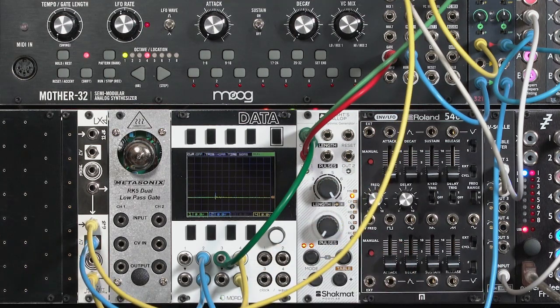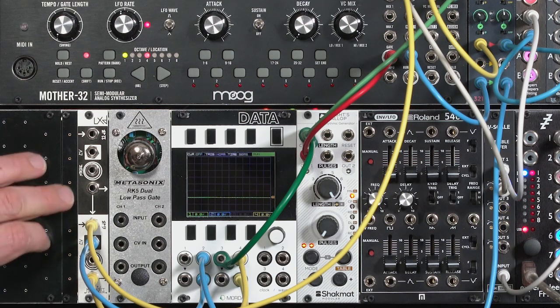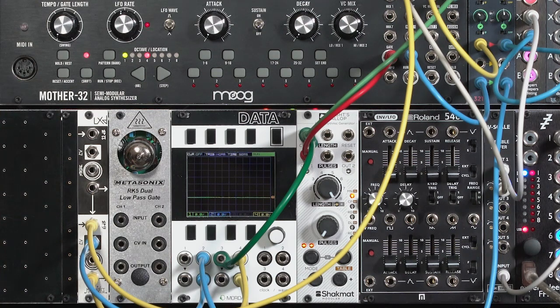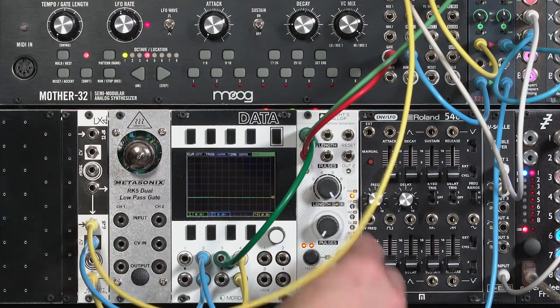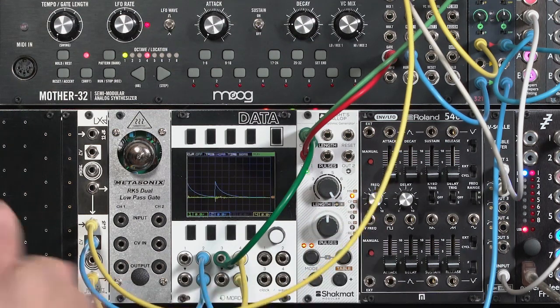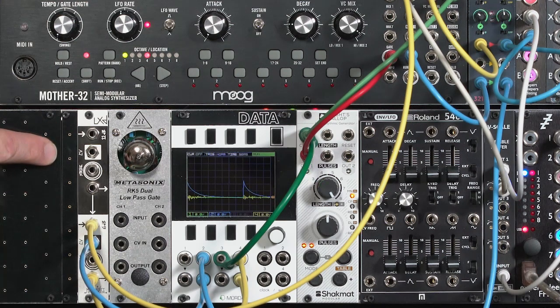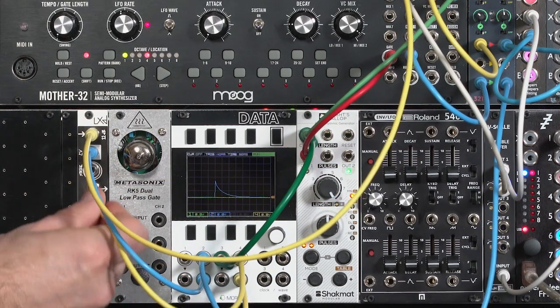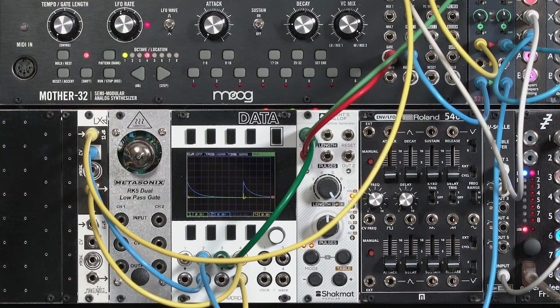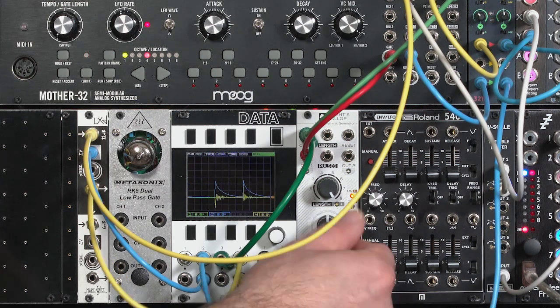If I turn off the pulses, you'll still hear a fair amount of white noise leak through the LXD. Over time this will decay as the vactrals in the LXD decay back down to maximum resistance — but in this way the RK5 is actually a little bit better behaved. Moving to the snappier two-pole side of the LXD, it's actually a brighter tone but shorter in duration — not a bad little thump. Again, it has bleed-through as well.